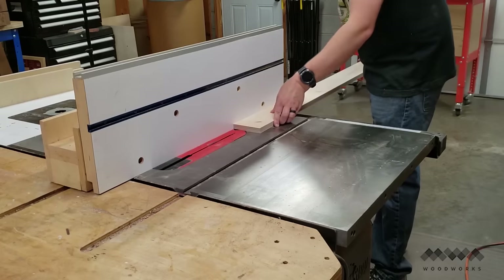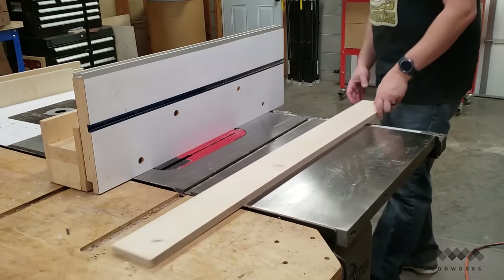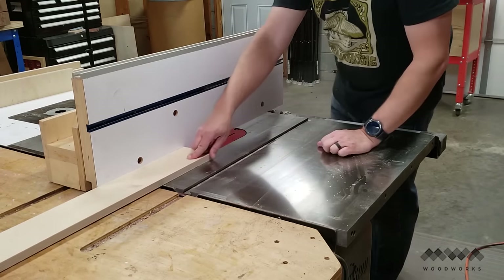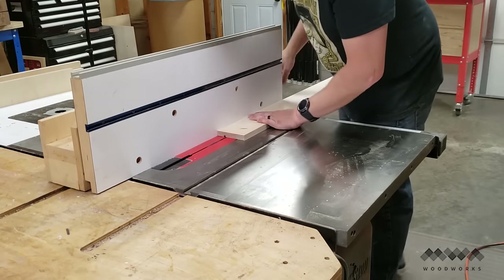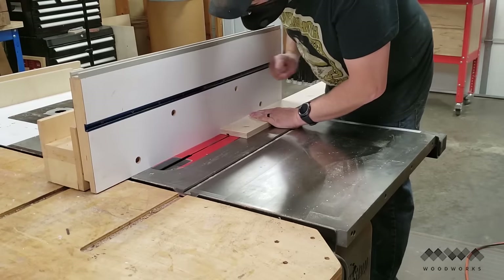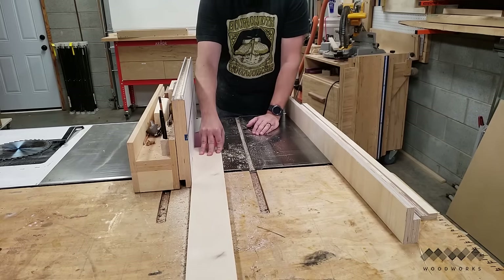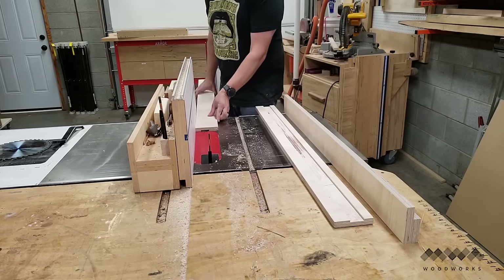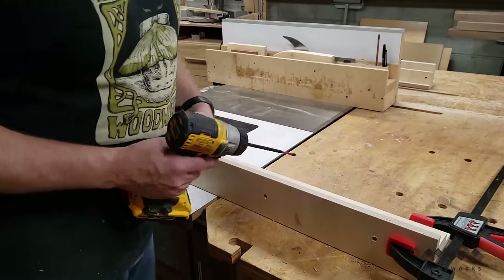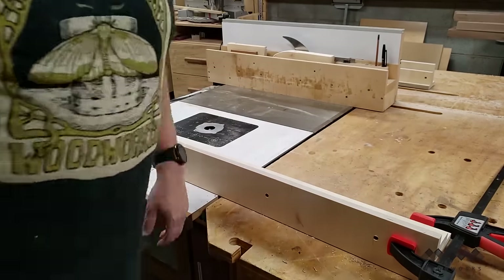The next step is to cut a shallow dado in the base of each rail, maybe a sixteenth of an inch or so. The purpose here is to provide a way to keep the rails straight over time. You can use a dado stack for this but I just used my ripping blade which has a flat grind tooth on it to make a smooth bottom in my dados. I snuck up on the fit until the rails fit inside. I then fastened the base to the rails by pre-drilling, countersinking, and fastening with screws.